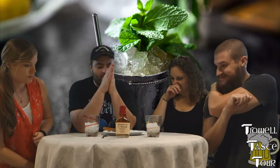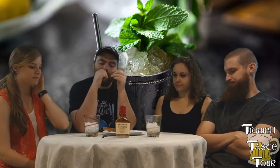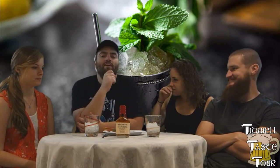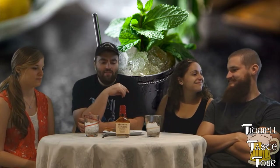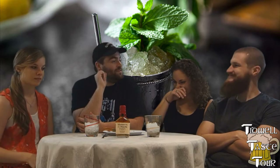This episode, again one of our, I guess for our show, unconventional — but we're trying to do more things here. This time around, we're here. So, what we've got this time, this is the mint julep.